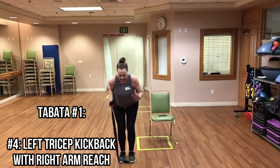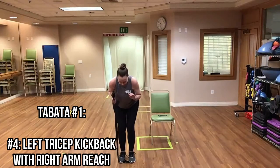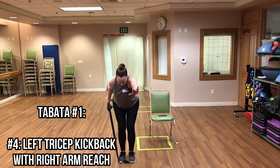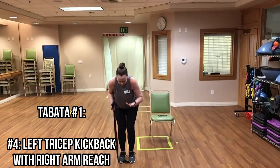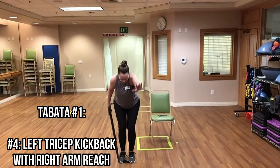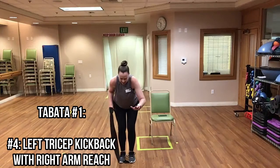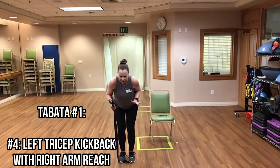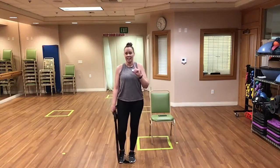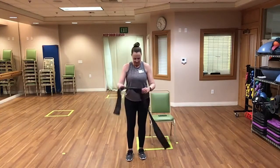Good. Almost done, keep it up. And time — that is it! Great job everyone. This is a perfect time to pause and maybe get a drink before we move on to our second set.